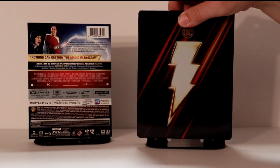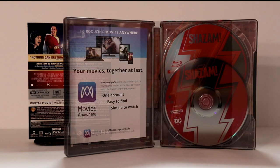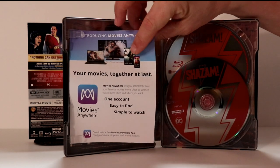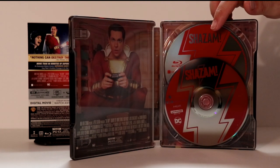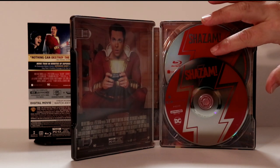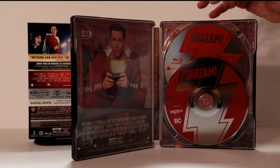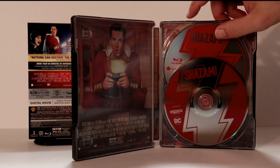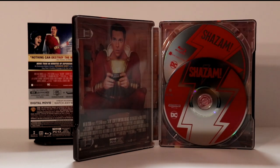Let me go ahead and open up the Steelbook and we'll take a closer look at the inside. Here it is opened up. It does come with a Movies Anywhere movie code. We have the Shazam Blu-ray disc in the back and the 4K disc in the front. I'm okay with the way that this disc card looks — with the Blu-ray with the red lightning bolt, and then the opposite for the 4K looks really good.